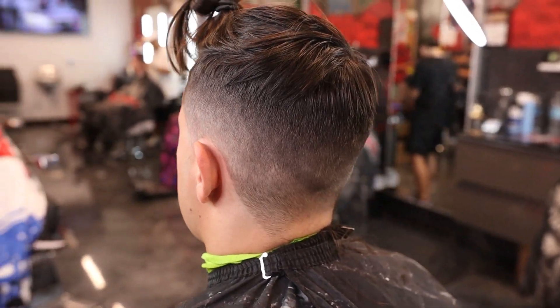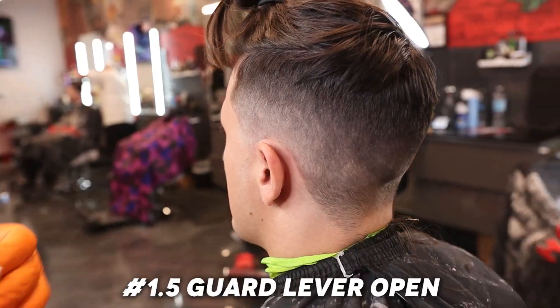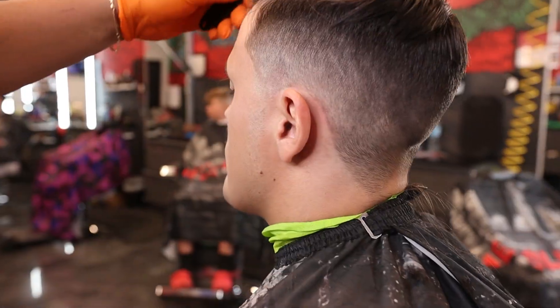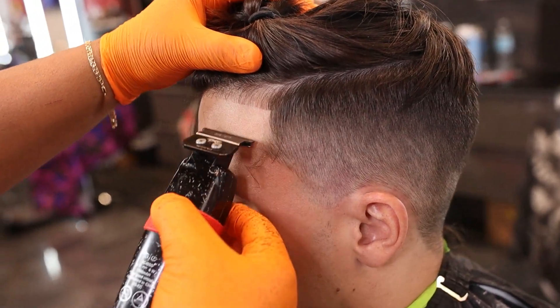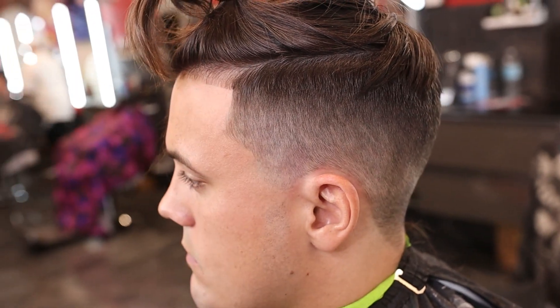Boom. Check that out. Clean up with the one a little bit more. There you go. One and a half open again, just to come into this part of the fade again. Kind of blend in a little bit more. Boom. Now I'm going to go ahead and just kind of see about the corners — try to keep them as natural as possible.